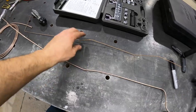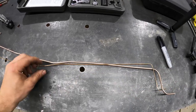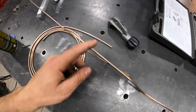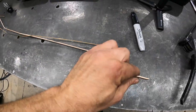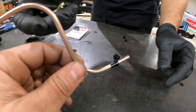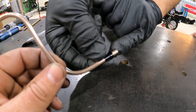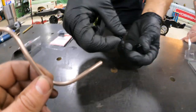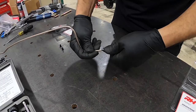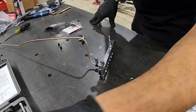Our brake line is bent up — the test piece worked as a good guide to bend up the line. As you can see it gets us around the rear of the pumpkin. Now we have to put a fitting on the end: there's a sleeve that fits on like this, you flare the end, the sleeve pushes on as you tighten down the nut, and it presses on your taper to make a leak-free connection.